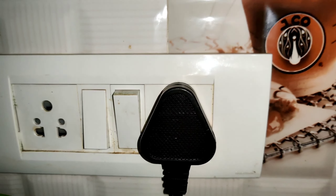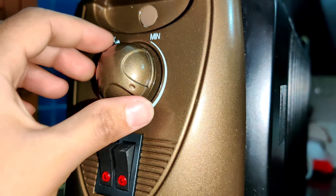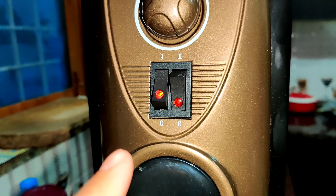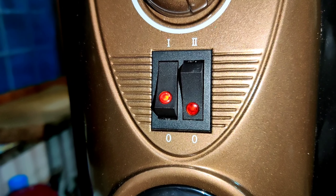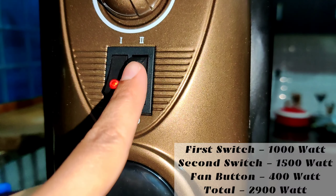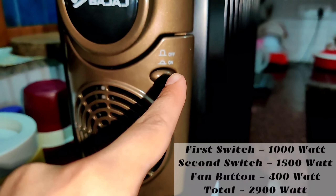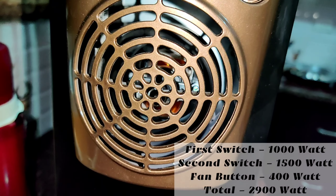Now I will tell you how to use it. First, plug it into the switch. Set the thermostat knob to maximum. Turn the power switch on — the power indicator will glow so you know it is on. For the first 15–20 minutes, use the full 2,900W by turning on both power switches and the fan switch. The first switch is 1,000W, the second switch is 1,500W, totaling 2,500W. The fan switch is 400W, so the total comes to 2,900W.